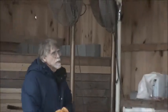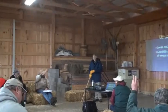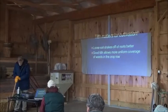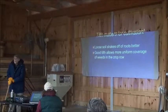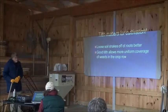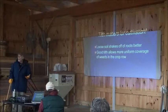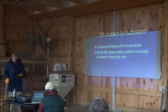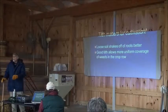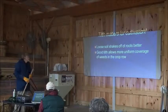Soil health really matters. If the soil is really cloddy and massive, it can cause all kinds of problems for your cultivator. If you're throwing big clods into a small crop, that can damage the crop. That means you've got to go slower, be more careful, and set the machinery so that it's not as close to the crop as it could be otherwise. You don't want those clods there.